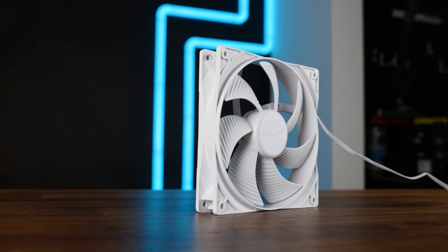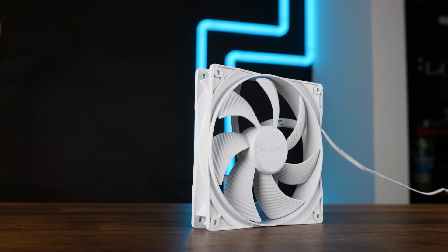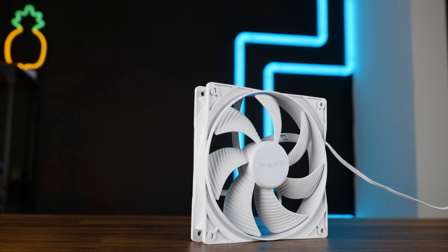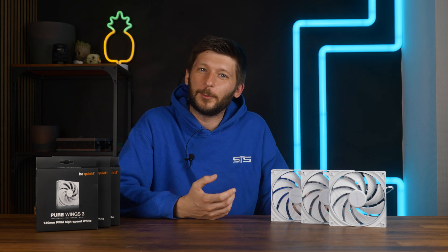Be Quiet's Pure Wings series is actually what the name really says — it's pure. We just had a look at the slow-spinning 140mm Pure Wing 3, and even if that thing couldn't lift a sheet of paper off the desk, it was an interesting case fan for those who have an amazing case or build and not that much on the inside that actually needs to be cooled down.